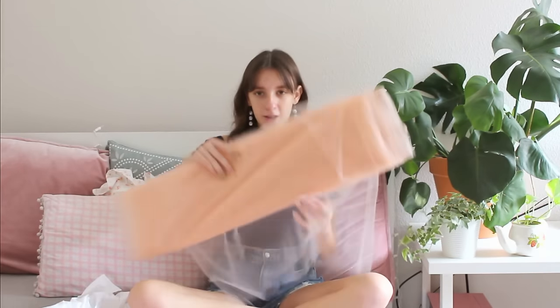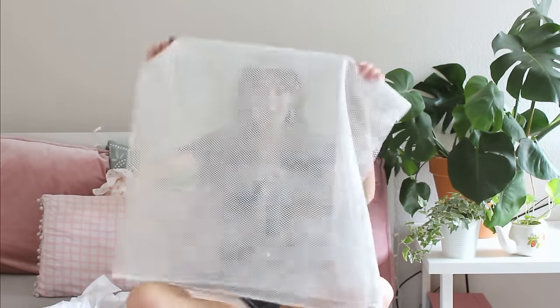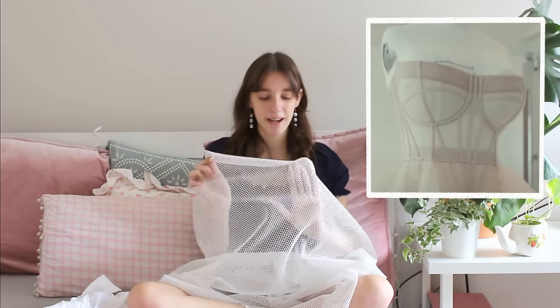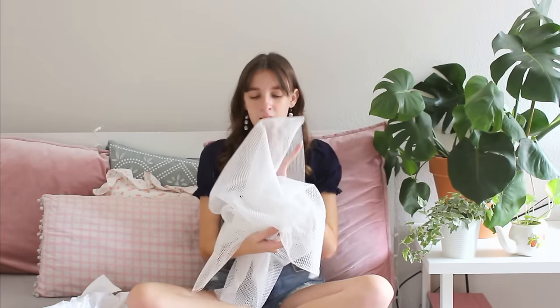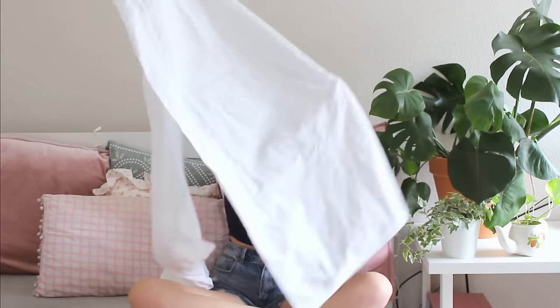I got seven yards of a peach colored tulle from a local fabric shop — this is like the exact color I wanted for this dress. Then I have half a yard of a mesh fabric, because if you look closely at Billie's dress the bodice is actually made out of this kind of fabric. All I could find was white from a local store, so I'm going to be dyeing some of these fabrics. The last thing I have is a white lining fabric that's actually part of a sheet I cut off — I'm going to dye this one too. This is definitely my new record for the amount of fabric for one dress.